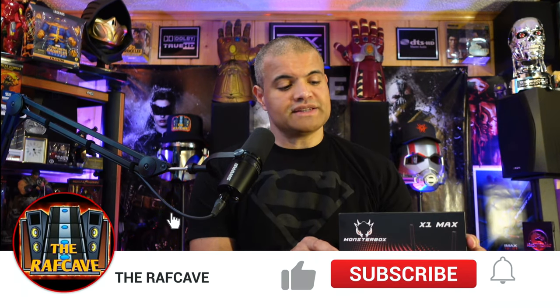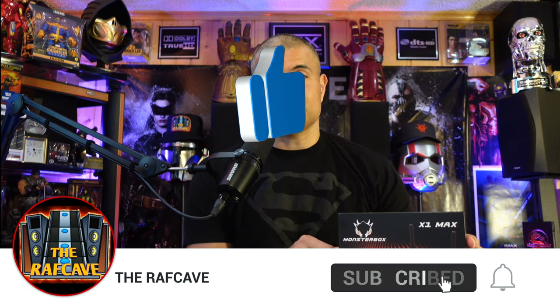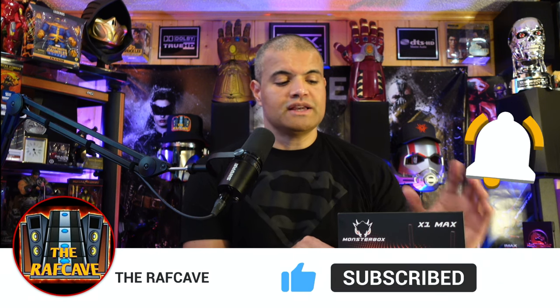There's a code and a link in the description below to check this box out — it helps me out, helps you out, and gives you some money off. Hit that like button, subscribe, and welcome to my channel for unboxing videos. Now let's look at some specs on this guy and then we'll check it out.